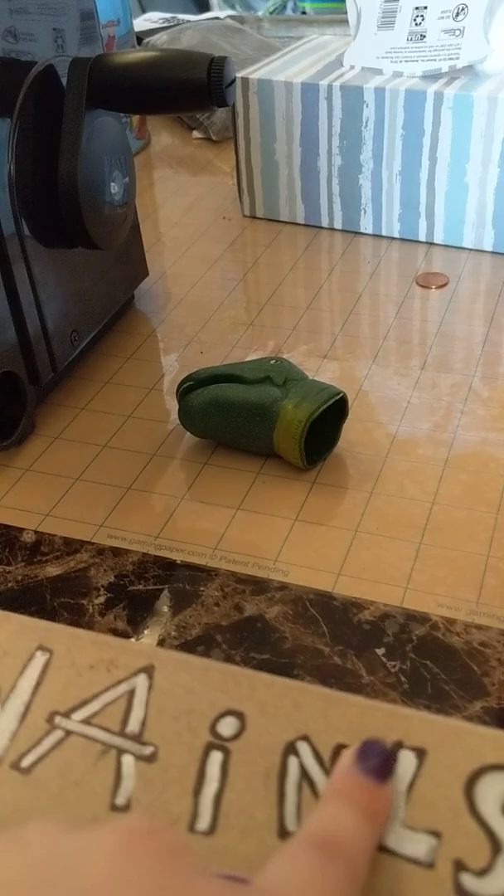That's pretty organized. I also realized I spelled it wrong. I'm very stupid.